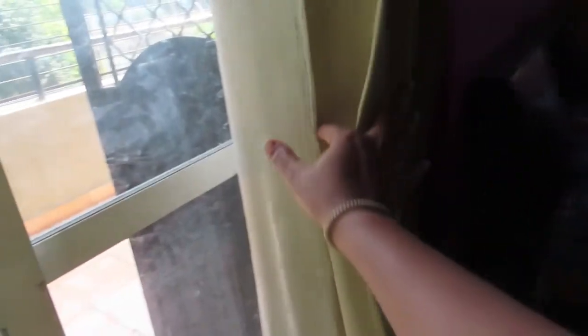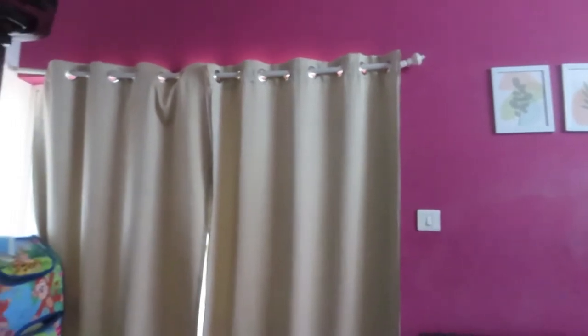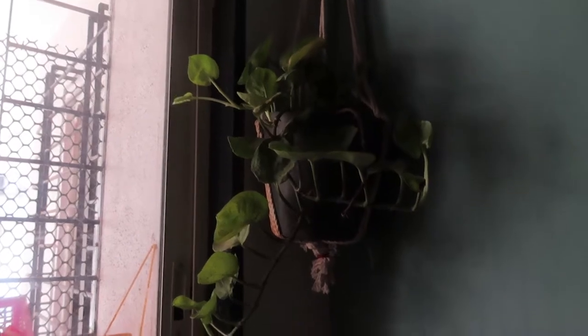Now it's time to change to blackout curtains if you are thinking about it — this hack is for you. What you have to do is put all of your existing curtains on the rod, layering them together. Make sure that the front of the curtain matches your decor, and your blackout curtains are ready.